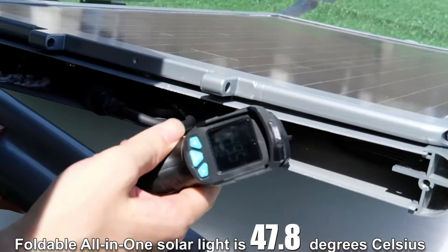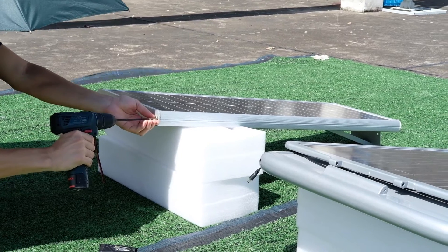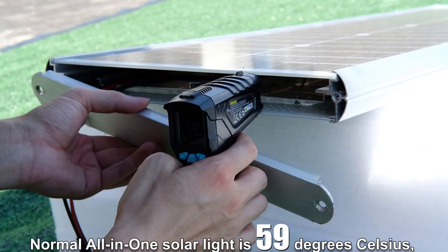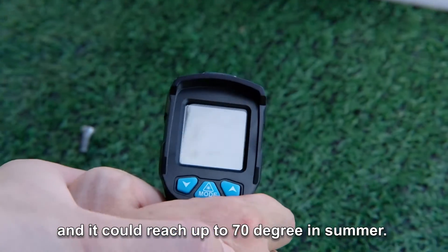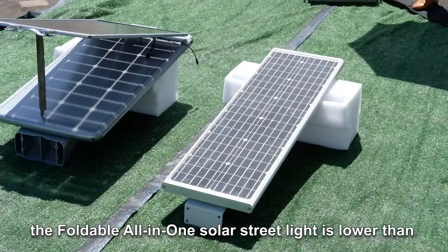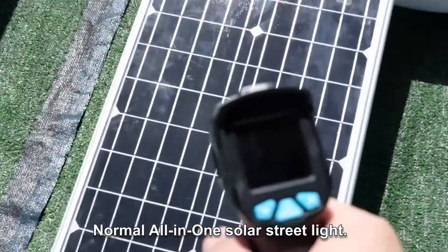The foldable all-in-one solar light is 47.8 degrees Celsius. The normal all-in-one solar light is 59 degrees Celsius, and it could reach up to 70 degrees in summer. It can be seen that the temperature in the foldable all-in-one solar street light is lower than the normal all-in-one solar street light.